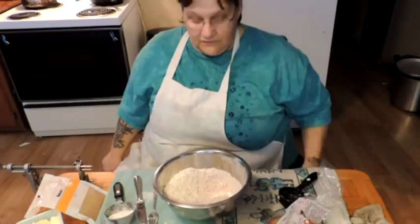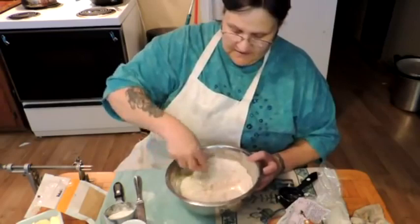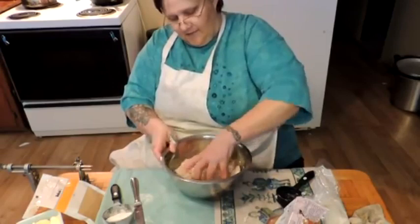It was minus 32 a week ago, and now all the snow is melting and it's foggy and rainy. We're going to start by trickling a little bit of cold water in and mixing this with a fork, just until the dough holds together. I think that's about right. Now I'm just going to set this aside and let it rest for a minute and get my apples ready.